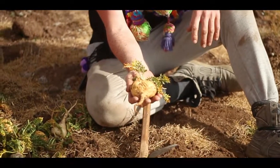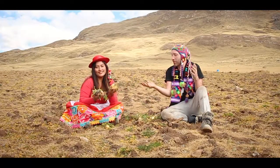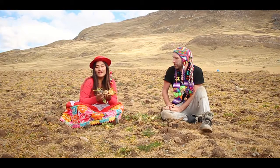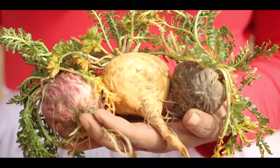You've got the tap root on the bottom and the rosettes on the top. Here we have a beautiful three colors of maca: the yellow, which is a general one; the red; and the black one, which we consider very sacred.